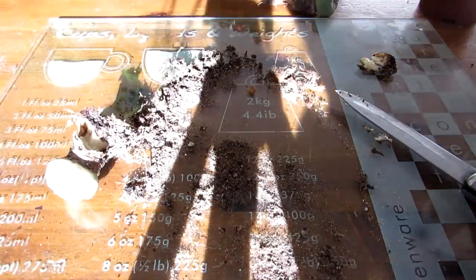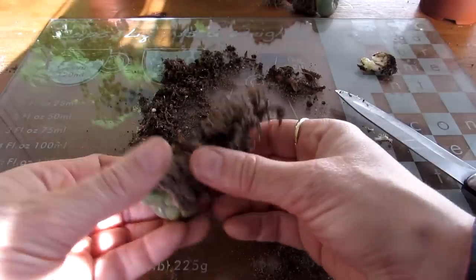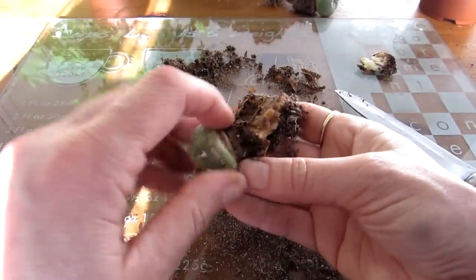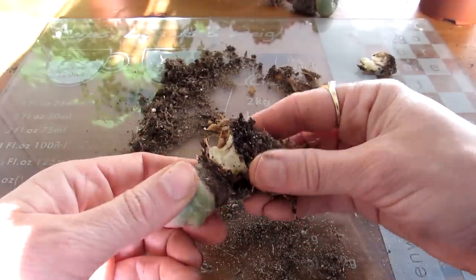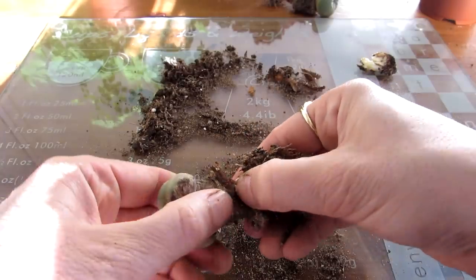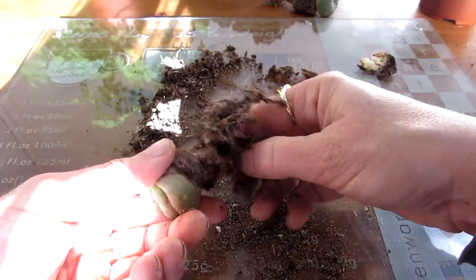Now there's this other one here. I'm going to remove as much as I can with my fingers first before trying the knife, to see how far gone this is. This is quite bad actually — it's completely gone. I don't think there's anything to be saved out of this one. Nope, it is really not good.